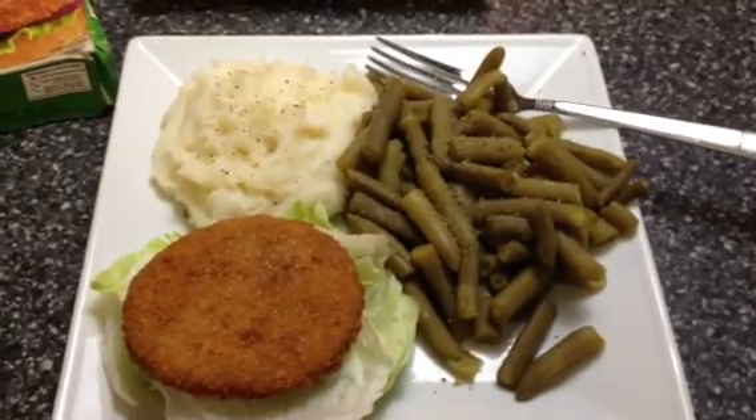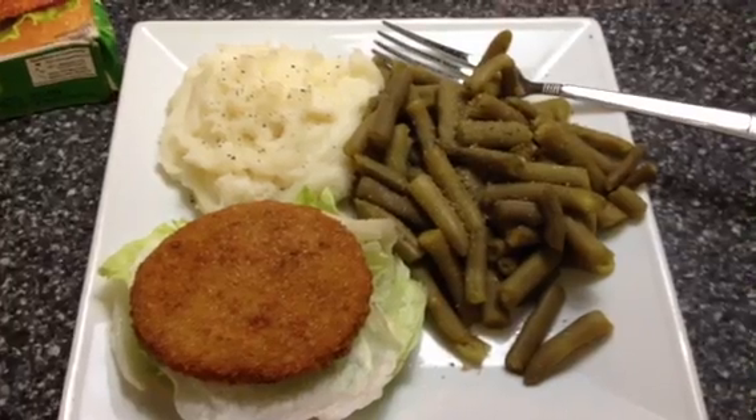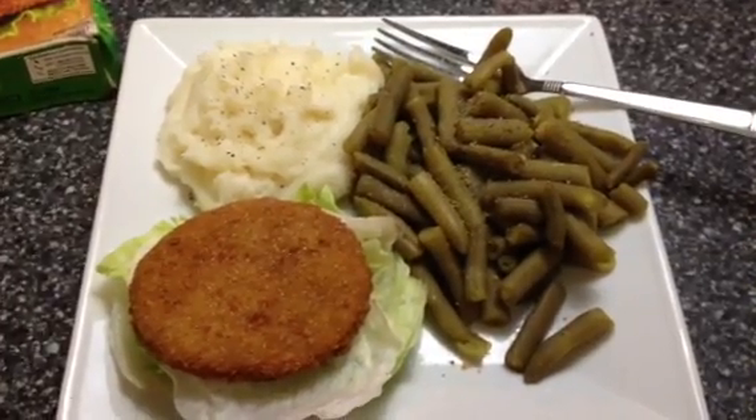Delicious and filling. Hopefully this will give you another dinner idea. Don't forget to hit the thumbs up, and I will see you next time.